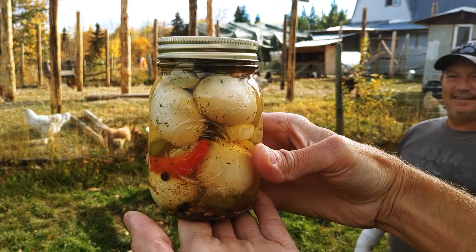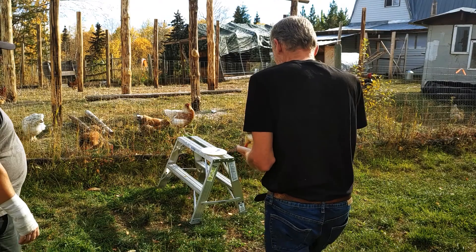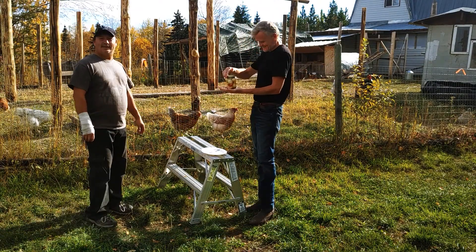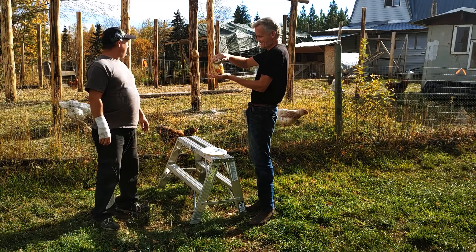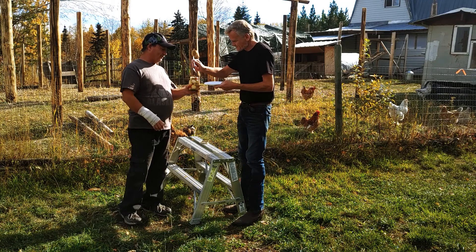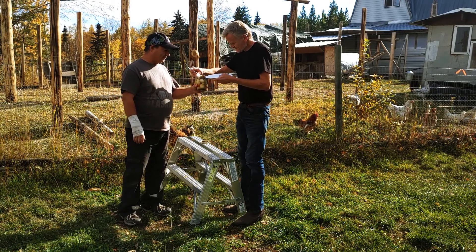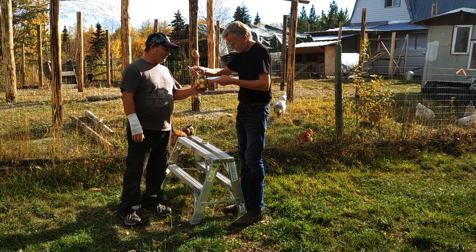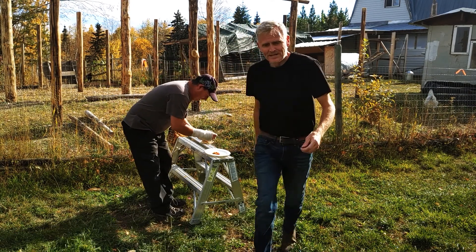They look pretty damn good though. Got some more chicken buddies here that donated eggs for our cause. A lot of these are actually silkies too — the blue ones. Smells good. Got to dig through all the veggies to get there. I'm going to get the camera, get a closeup.